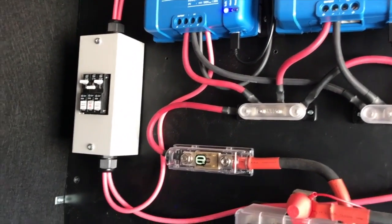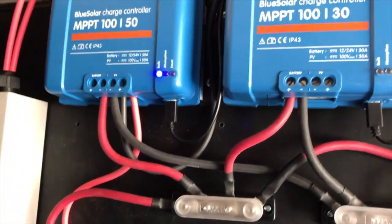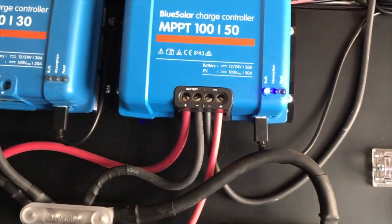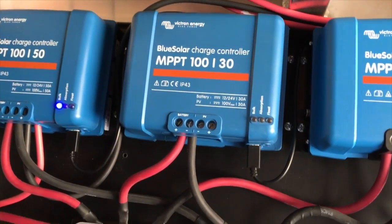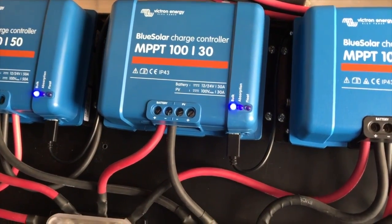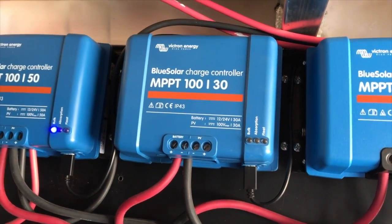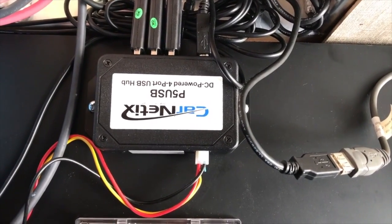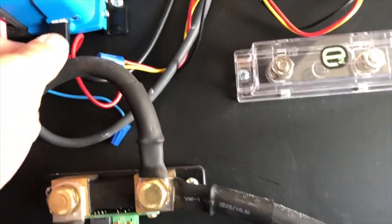Back in the basement — it's getting just over 80 volts, which is what I expected. I went ahead and flipped it on. Now we have this one in bulk and this one in bulk. This middle controller is either going to be used for miscellaneous panels I install on the roof, although I'm running out of room up there, or it'll likely be used for roughly 400 watts of flexible panels as a ground deploy.